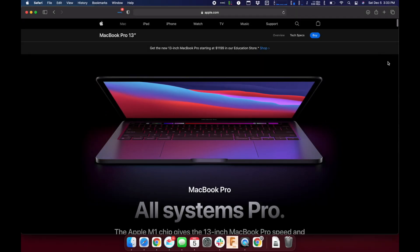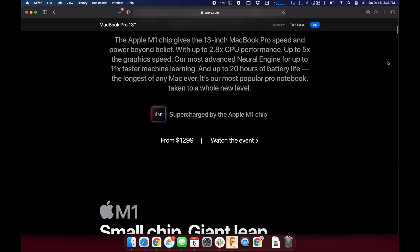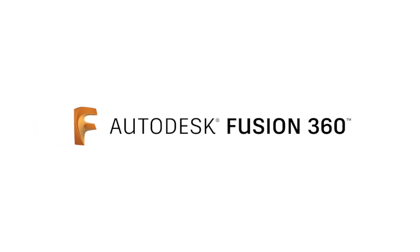Hey all, it's Justin. I just got a new MacBook Pro with the new M1 chip, and my first concern was: how does Fusion 360 work?